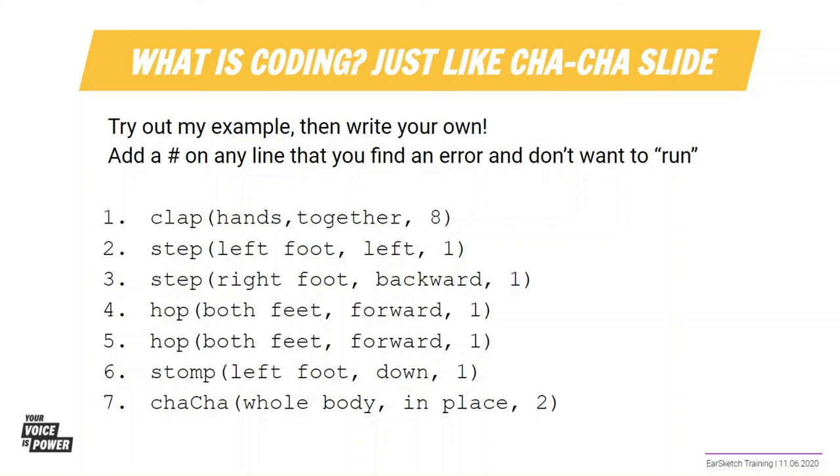So if I'm going to clap my hands together eight times, then I'm going to stomp with my left foot once, stomp with my right foot backwards once, hop both feet forward, hop both feet forward again, stomp left foot down once, and then cha-cha in place two times.